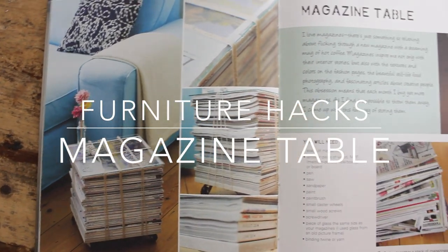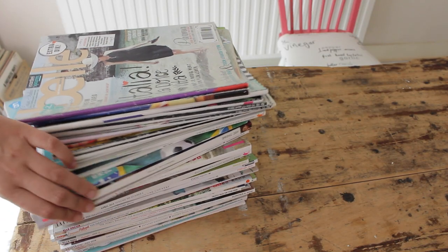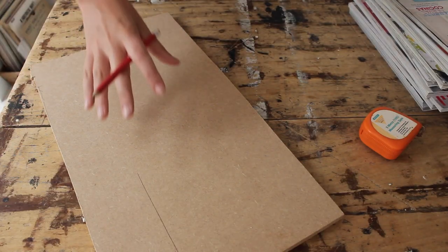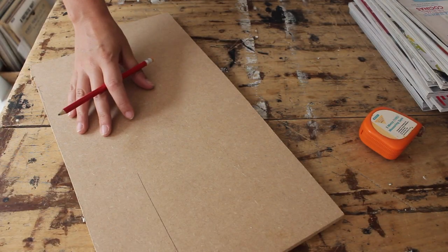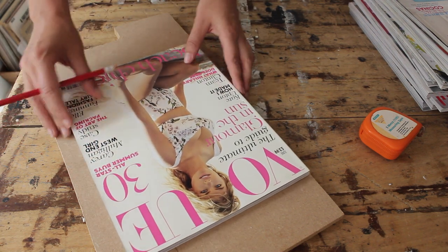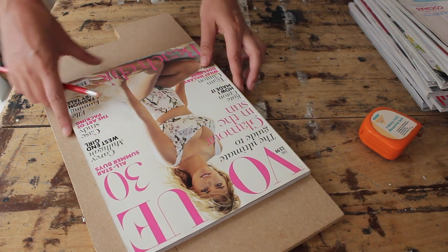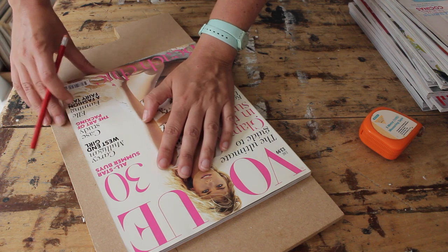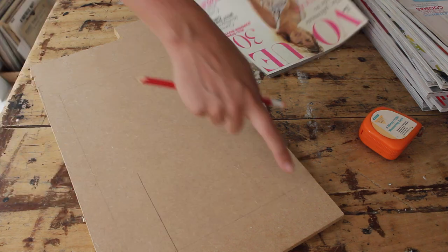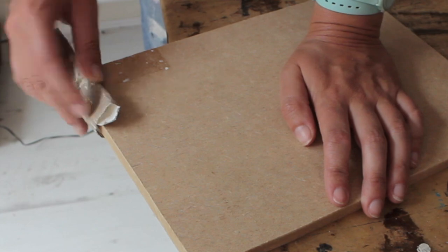You need a whole stack of magazines — stack them as high as you want your table to be. Mine is going to be 30 centimeters. You also need a spare piece of MDF for the base, the same size as the biggest magazine you'll use. Mine is a Vogue, which is 29 centimeters long and 22 centimeters wide. Place your magazine on top of the board, trace it, cut to size, and sand away any rough edges.